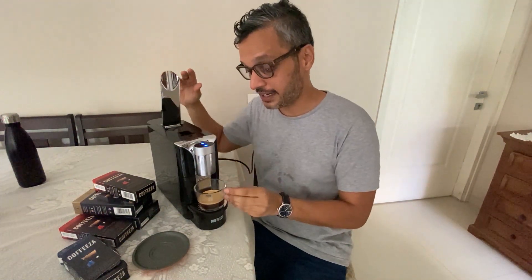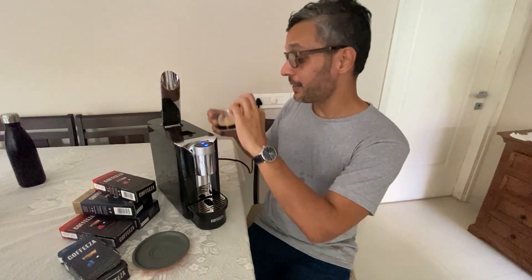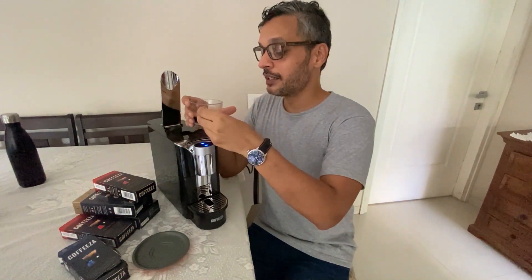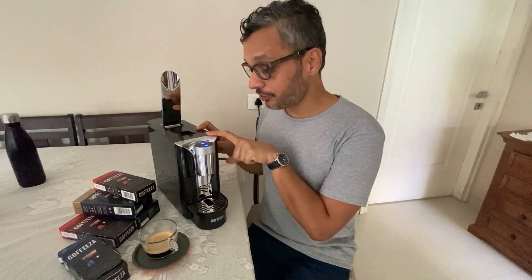Don't forget to lift up the flap so that the capsule falls back in. This is what it looks like. I'm probably going to make another video in a few days on how to make a cappuccino — you froth some milk and add frothy milk in here — that should be pretty interesting.